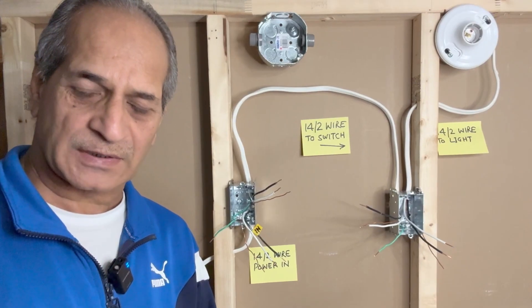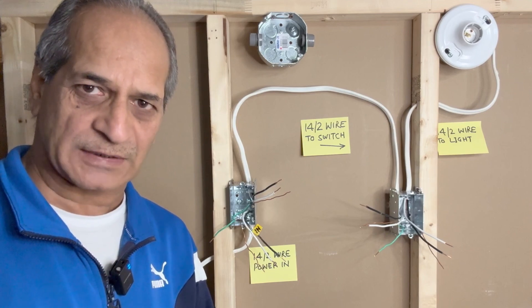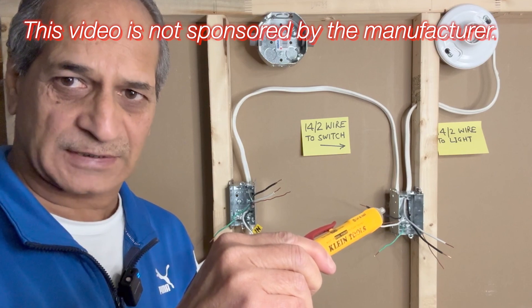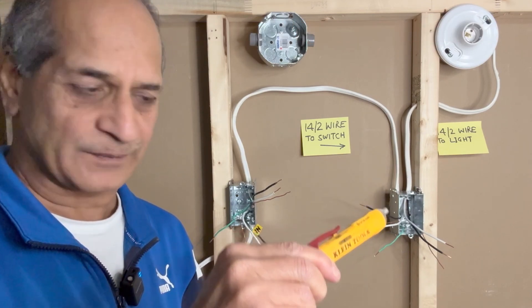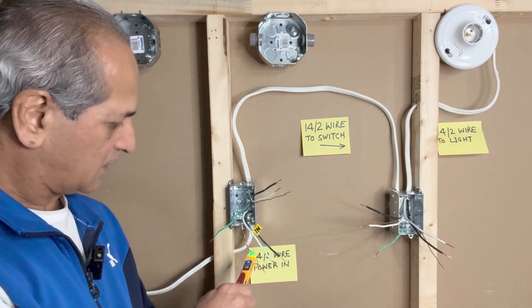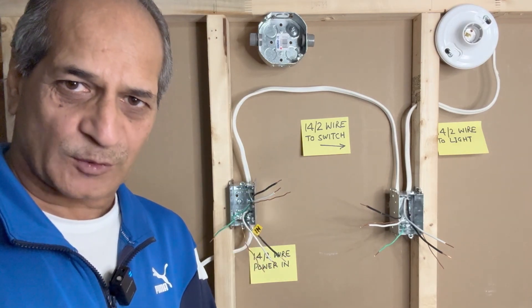Safety first — we always start by making sure that there is no power in any of these wires. I will use my touchless voltage tester to make sure that there is no power. There is no power, so it is safe to proceed.